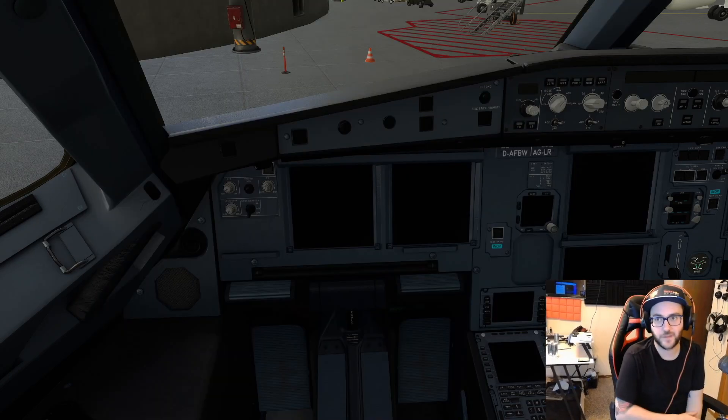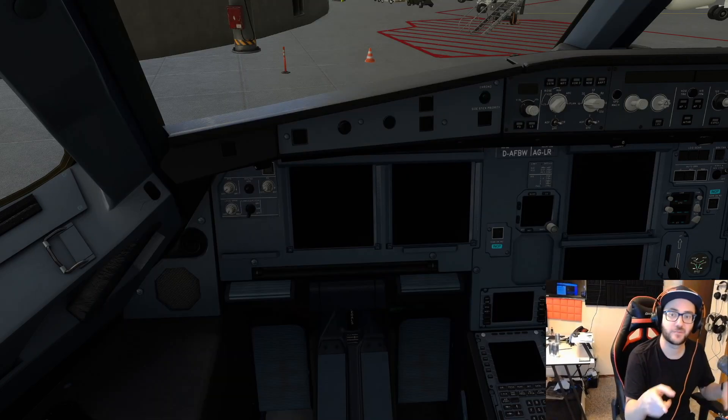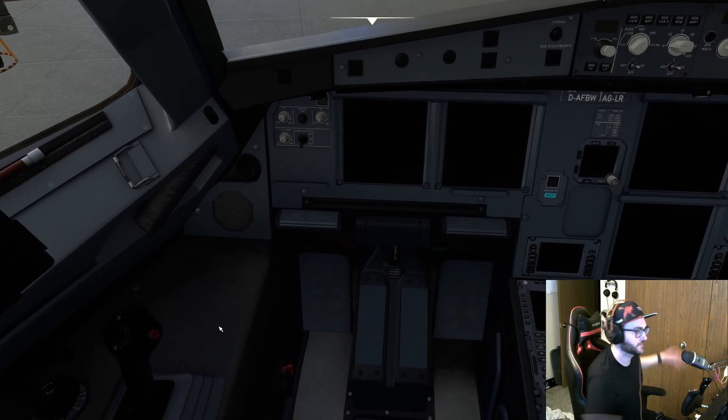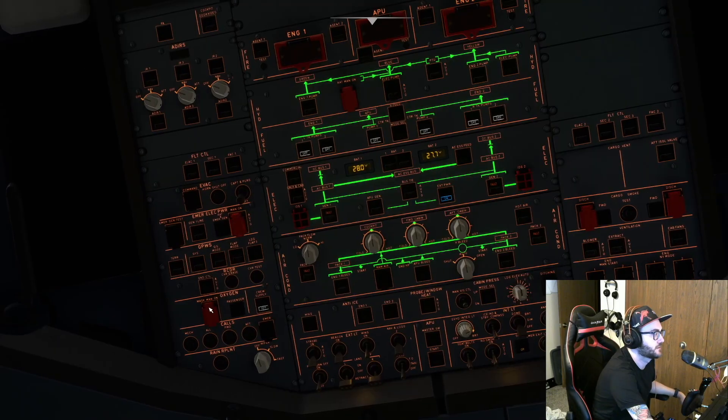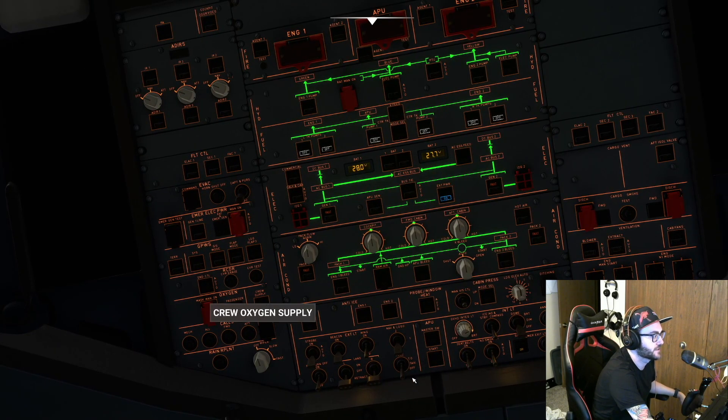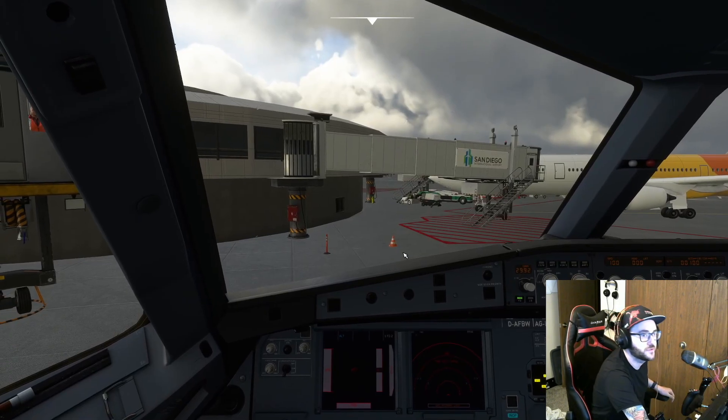That's not to say it's not worth that price tag, but for something of this caliber to be 100% free is just a chef's kiss. So we're going to do cold and dark as always. The first thing we need to do is turn on our batteries and external power. Next thing: crew oxygen supply goes on.